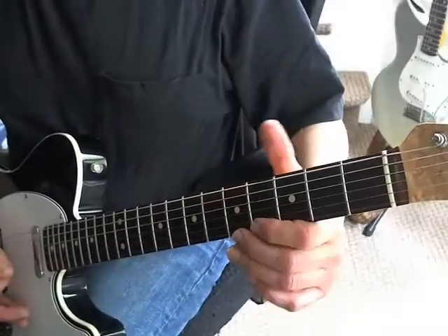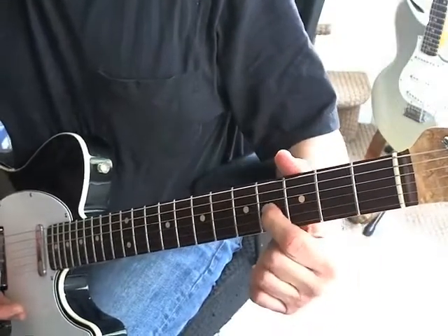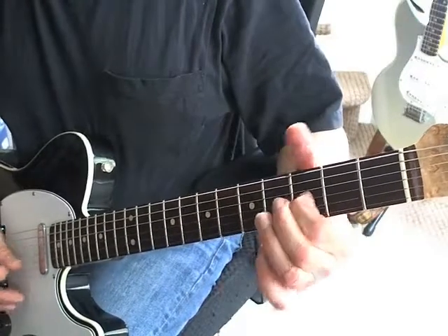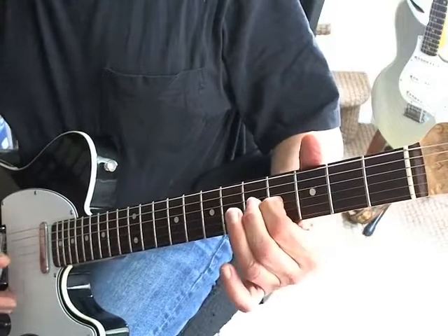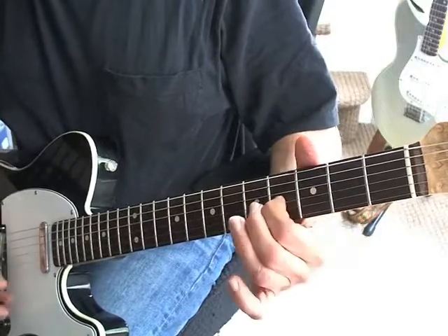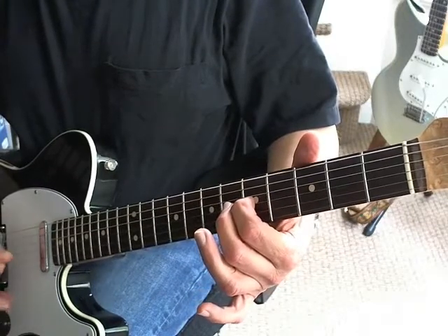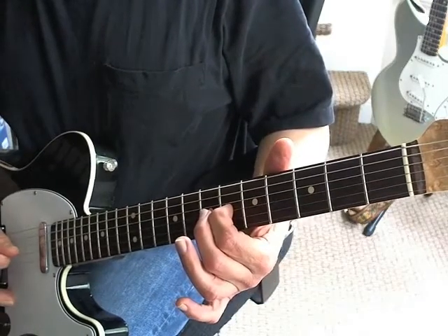So it starts off with this riff. You are on the G string, going from the 3rd fret to the 4th fret, kind of just sliding into it. You're playing it against the open E string. Then you slide up to the 5th fret, and then you slide up to the 6th fret, and then down.